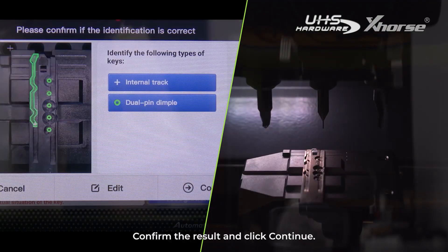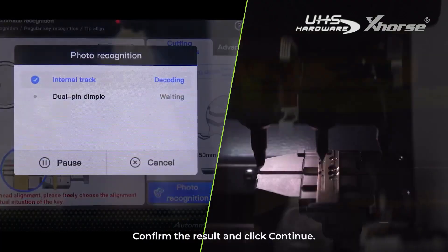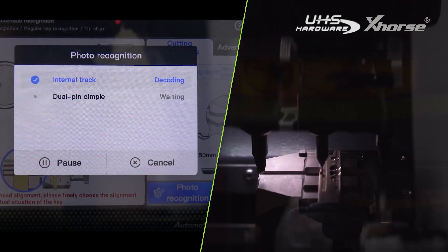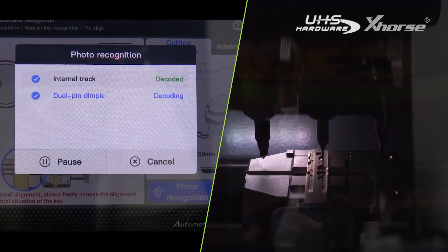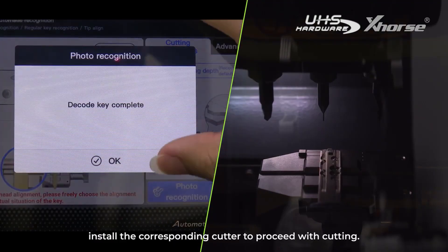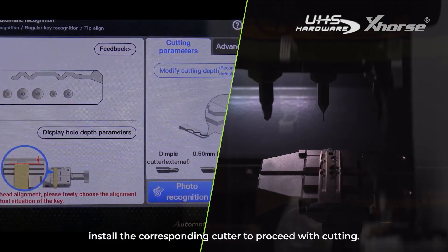Once the key type is identified, confirm the result and click continue to start decoding. After key decoding is completed, install the corresponding cutter to proceed with cutting.